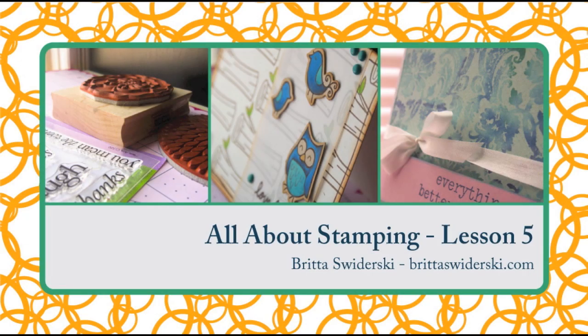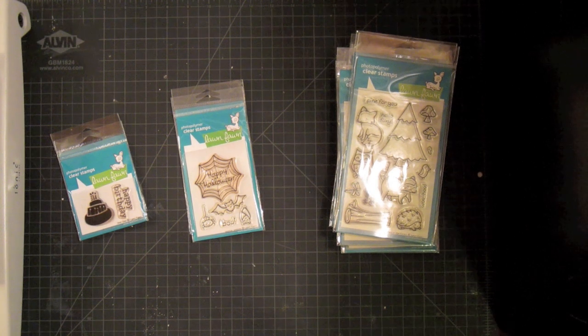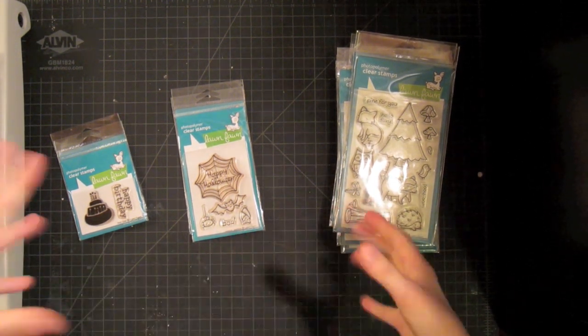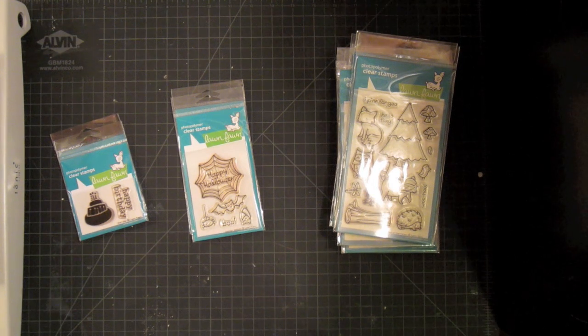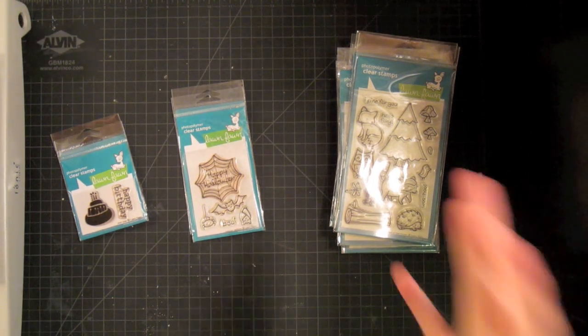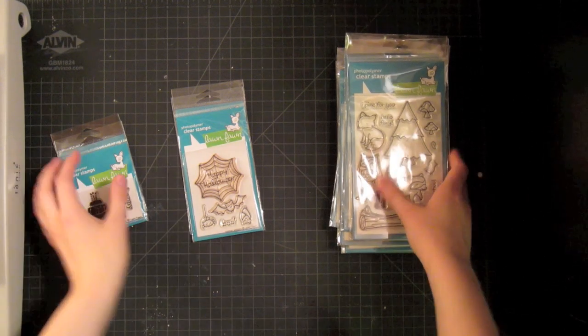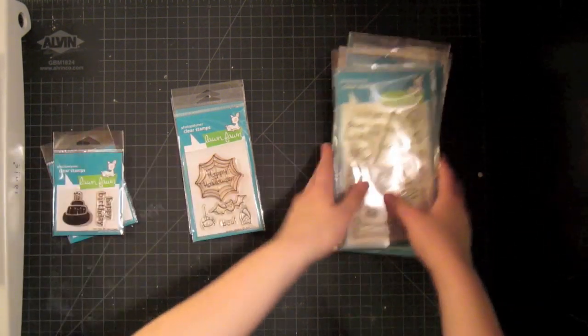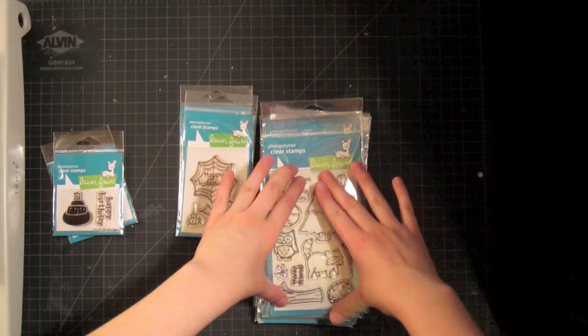Hello and welcome to another All About Stamping lesson. Today I'm very excited to be covering one of my very favorite stamp manufacturers, Lawn Fawn. I wanted to go over what kinds of stamps they make and the sizes they come in. There are three sizes that Lawn Fawn produces, and this is their main one, the standard four by six.